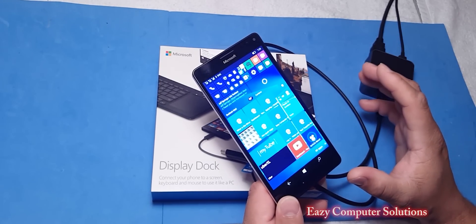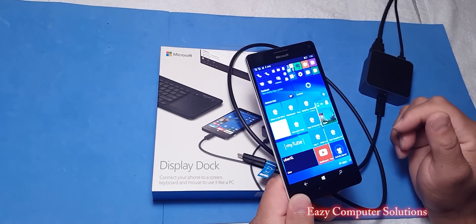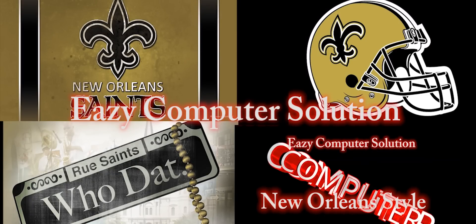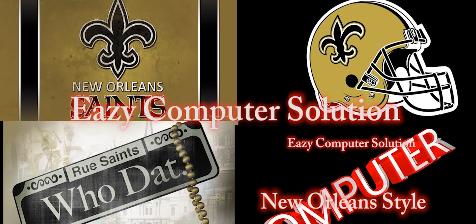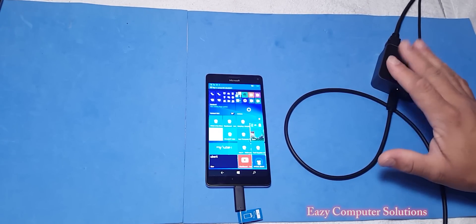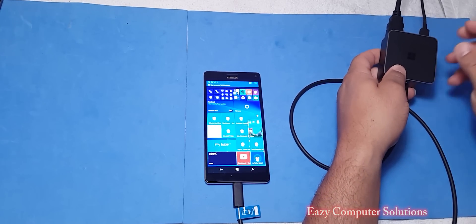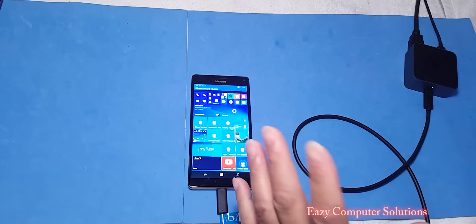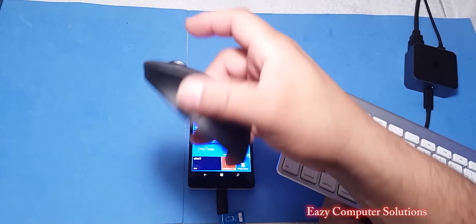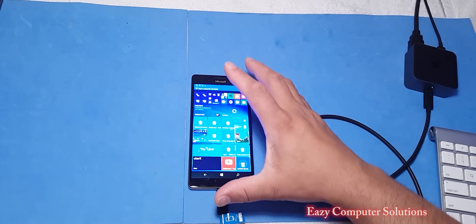So let's plug it in and revisit the 950XL and 950 with the Continuum Display Dock. Get your popcorn ready and follow me on this journey. This is Eric again with another video. I've got the USB Type-C going into the 950XL, my HDMI going to the TV, and I'm going to use a Bluetooth keyboard paired to my 950XL. You can also use a Bluetooth mouse, but I'm just going to use the keyboard and use the 950XL itself as a mouse.